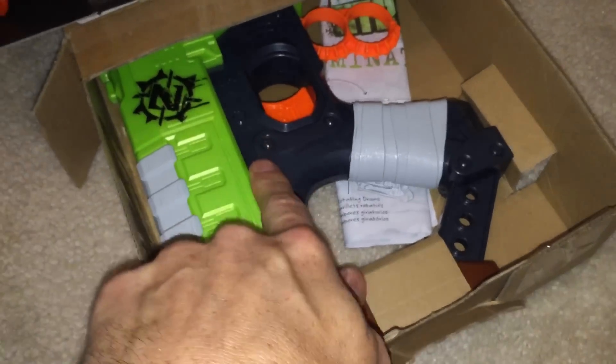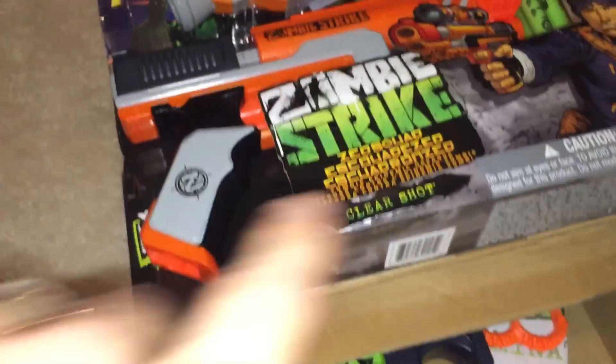We've got the Clear Shot Zombie Strike edition with targeting scope, so we'll go over that one. And again we have another Zombie Strike in here, and this is the whole pack. This is not the shelf retail box - this is just like the other one we had over here that doesn't have the retail packaging. This one looks like it's in the box too, so what we can do is pop this one open - there we go - yep, another non-retail box.